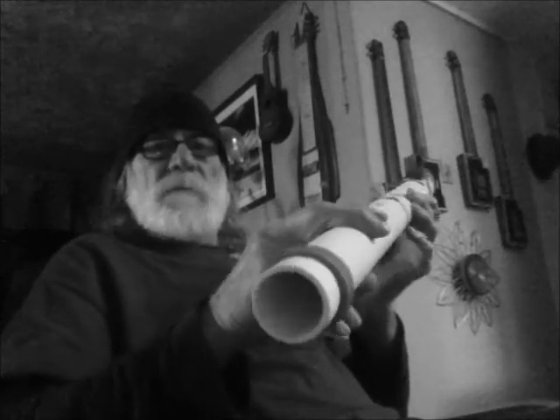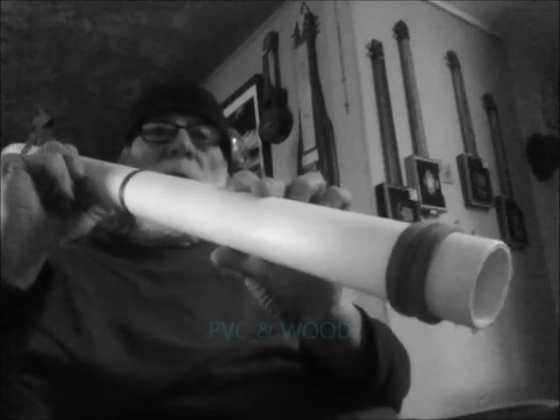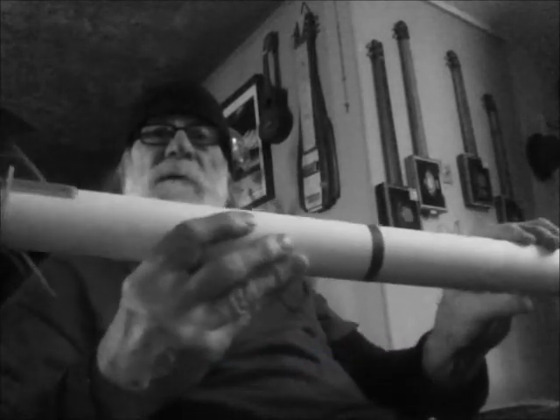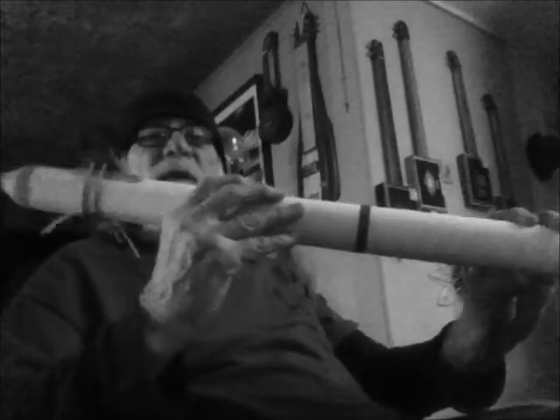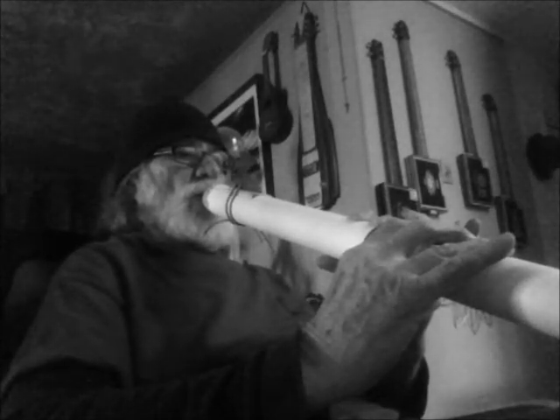This here is my first attempt at building a bass flute. It has a one and five-eighths inch bore. Pretty long. I haven't done any finished work on it — still raw wood. I'm going to paint it, but it's got a real low register.